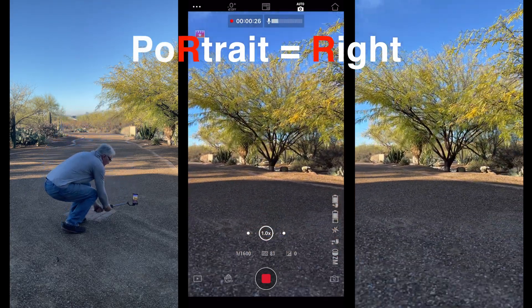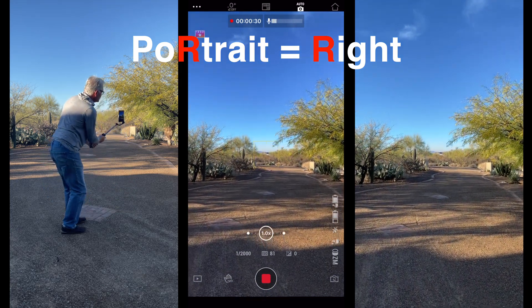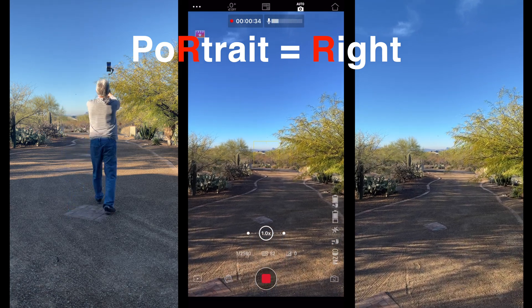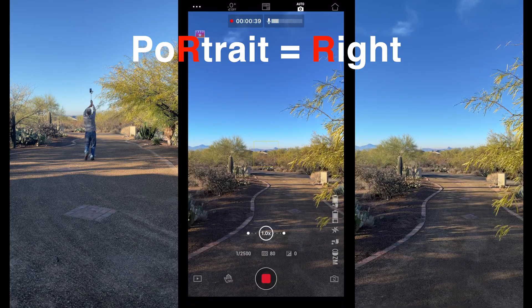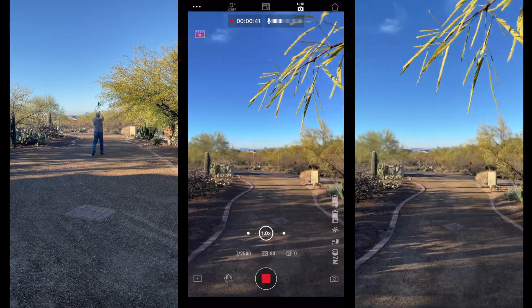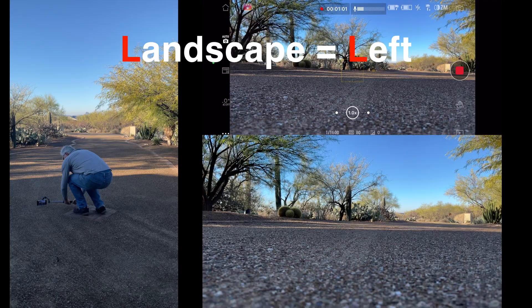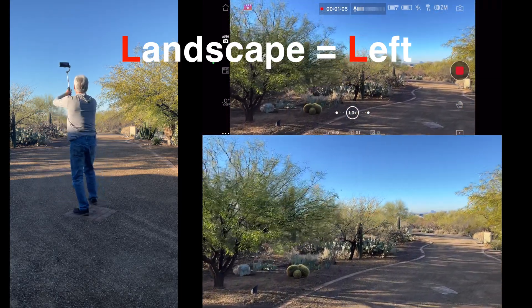The way to remember which way to roll: there's an R in portrait, so roll right to the ground in portrait. Once you're standing up, you can raise your arms over your head to get a fake drone shot. Landscape starts with an L, so we want to roll left when shooting landscape. Let's repeat our fake drone.